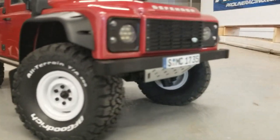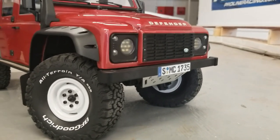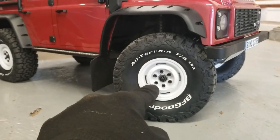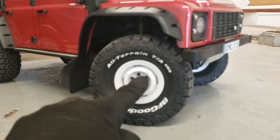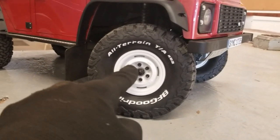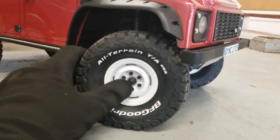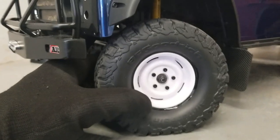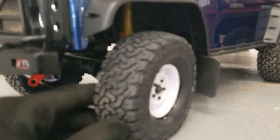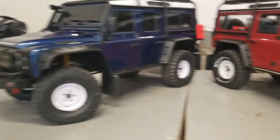Starting at the front of these two trucks — on mine we have the same German license plate that you guys have pointed out to me. I have the Gmade SRO1 plastic beadlock wheels in white with the BF Goodrich All-Terrain T/A tires. These wheels are from an ECX Barrage and are glued on, but they also have the BF Goodrich All-Terrains — a really nice tire.